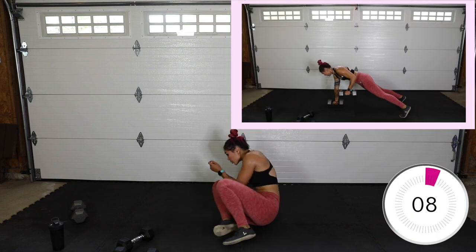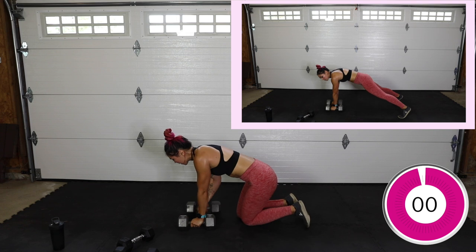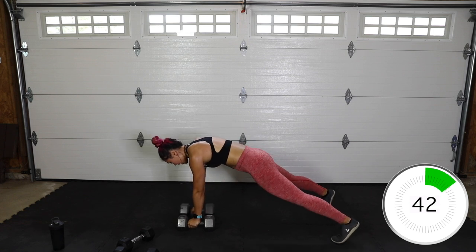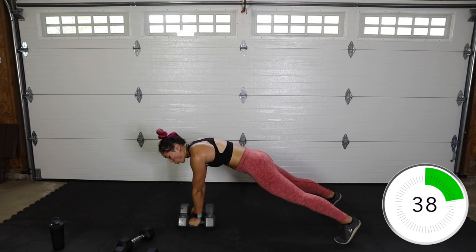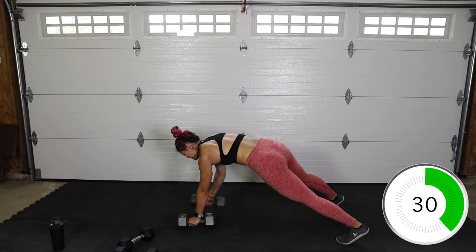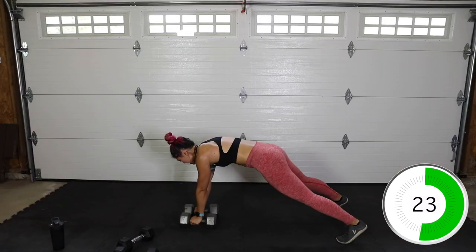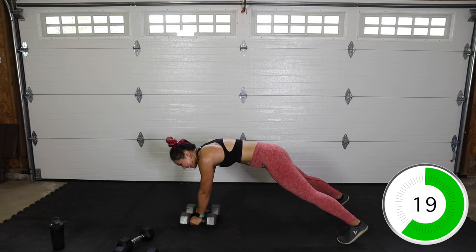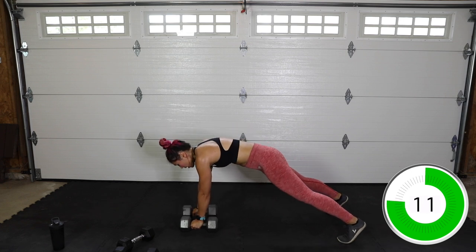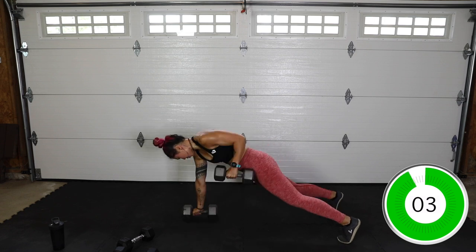We've got renegade rows. I'm going to grab my thirties. Come into a plank, keep your hips as straight as possible. If you need to widen out your feet for more stability, I'd rather have you do that than turning your hips constantly. Row back towards the hip — keep your core strong. This is just as much a core move as it is back. 15 seconds — oh my gosh, my core. Five, four, three, two, and done.